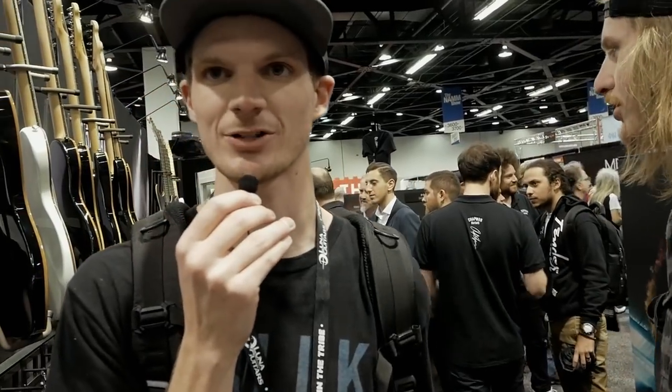I've actually never played a Chapman guitar until today. I've heard about them for a number of years, and at previous NAMMs I didn't make it over, but I'm very glad I did today. I did see the British Standard range — Rob actually just showed it to me. The quality that must be coming out of those things, making only 10 a month, is just unbelievable. They feel amazing and they look beautiful as well.